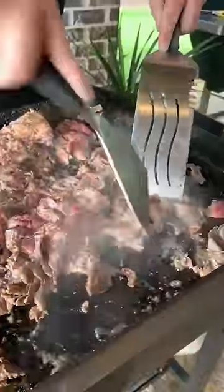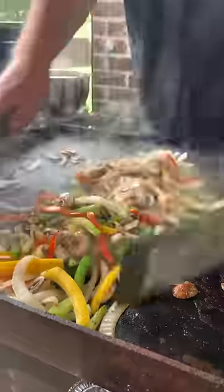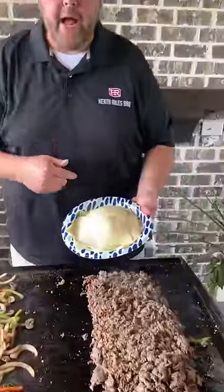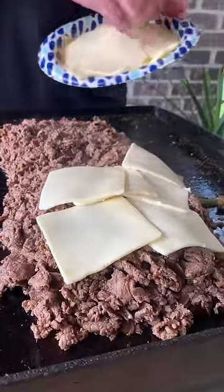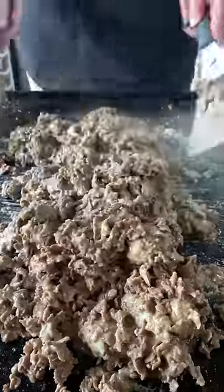What you want to do is take and just kind of shred your beef. I've got a whole pound and a half of white American cheese — let's start getting it on. Look at all that cheesy goodness melted down now. Ooey gooey chopped Philly cheesesteak.